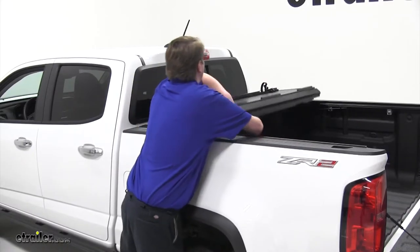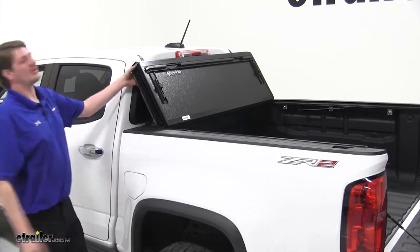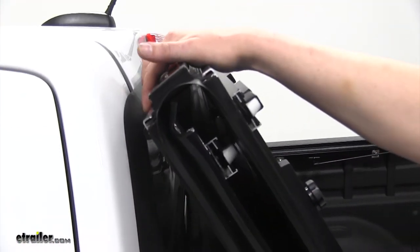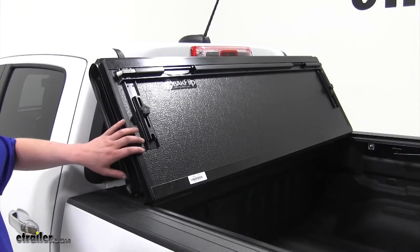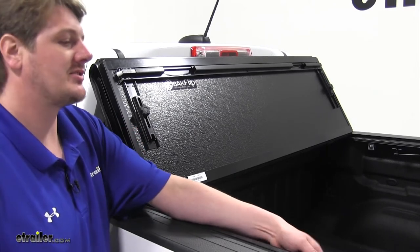It'll also fold upright into the cab. There are soft rubber bumper pads to keep it from damaging your cab. With it in the upright position, you can drive down the road using the support rods tucked underneath.